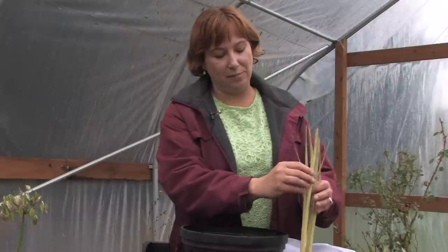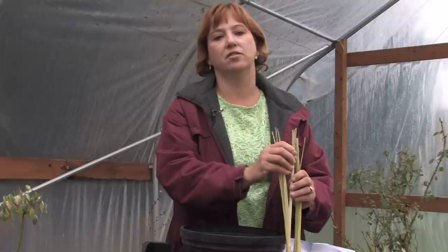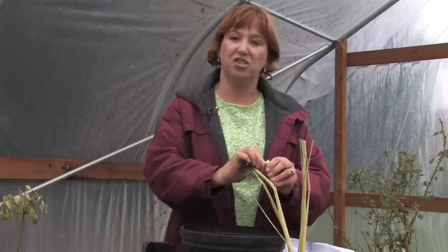You can cut the stems or cut some of the leaves and use them in all types of cooking. They're wonderful with pork chops, and they're wonderful with onions. They smell so good, and you can even rub the oil right onto yourself, just like perfume.